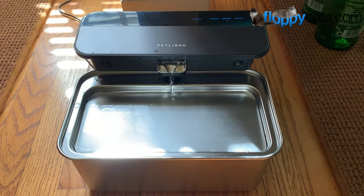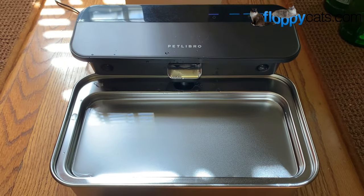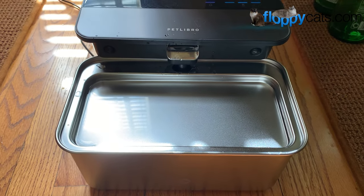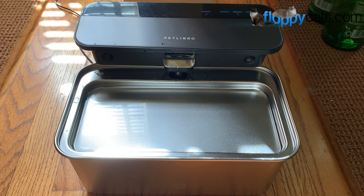Alright guys, that wraps it up for our unboxing video of the Pet Libro Glacier Pet Fountain. Let me know what questions or concerns you have that you want us to address in the final product review, and we will see you next time.